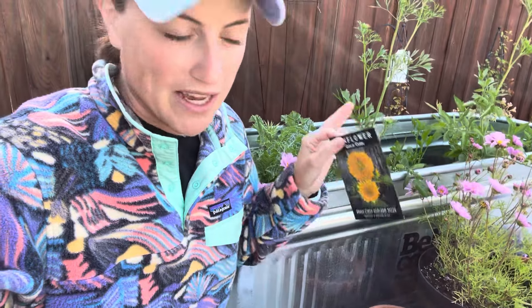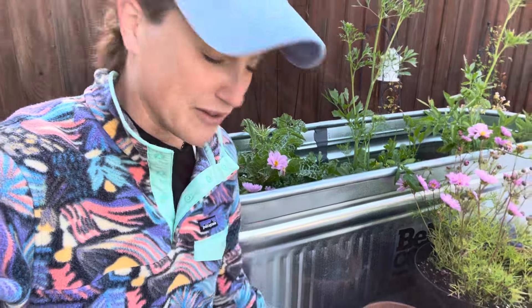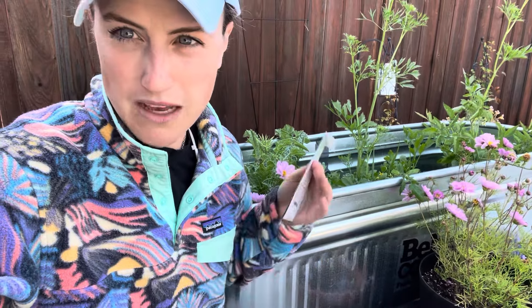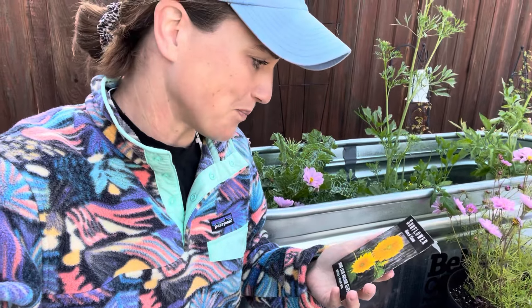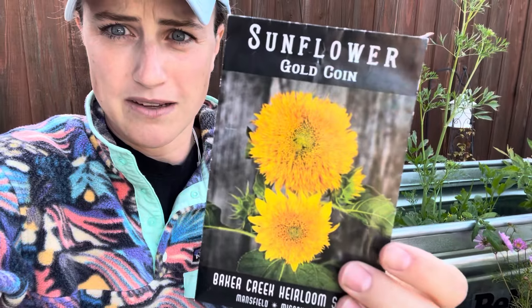You know me, I love doing like corn in containers, sunflowers, just any of those big field crops. Just because you have a container garden doesn't mean you can't have the kind of quintessential big garden plants. These are a really pretty one that I'm going to plant today — they are Gold Coin, so like big floppy teddy bear style sunflowers.